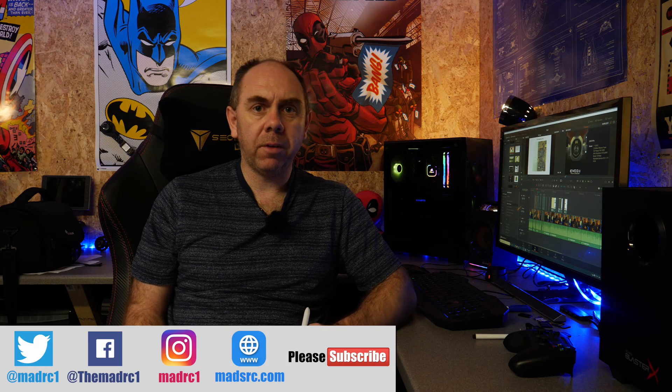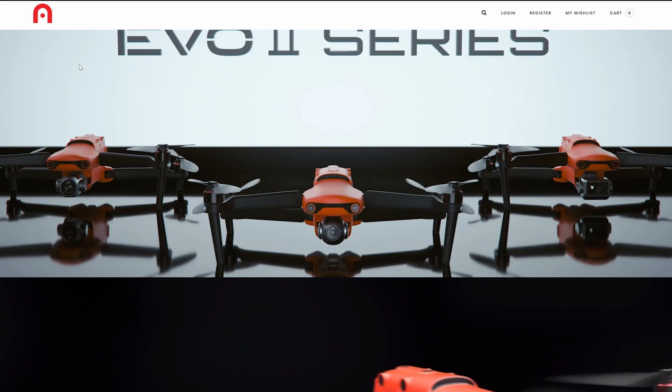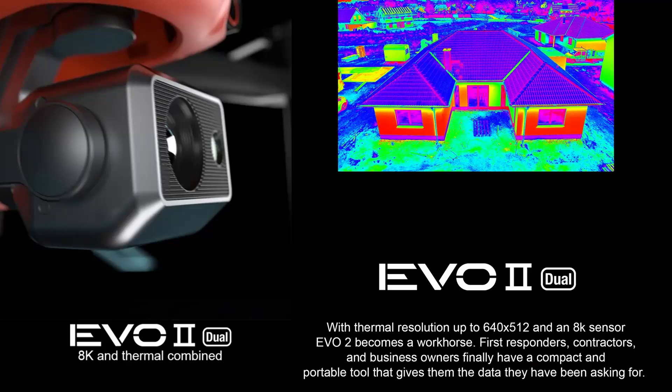The Evo 2 comes in three versions. There is a dual model with a thermal camera — I'm not going to go too deep on that in this video, but it is very similar to the Mavic 2 dual that DJI produce. It is basically an enterprise model with a thermal imaging sensor on board.